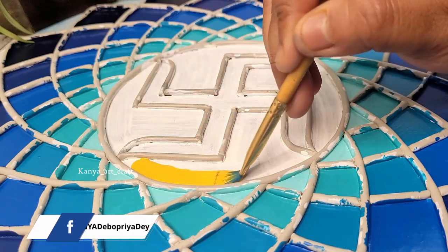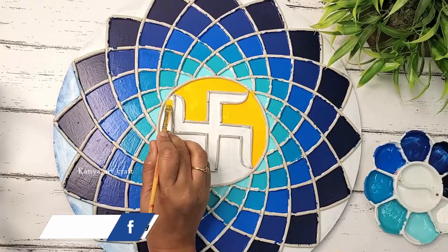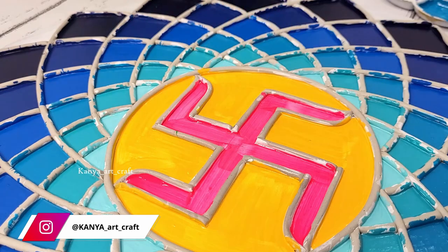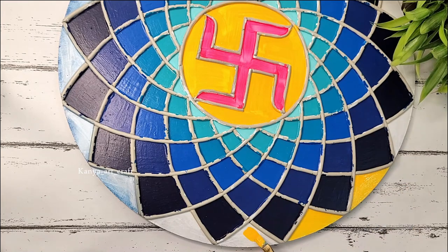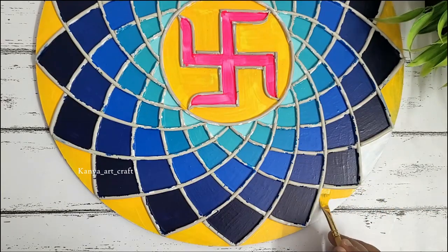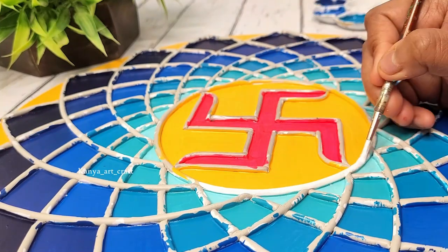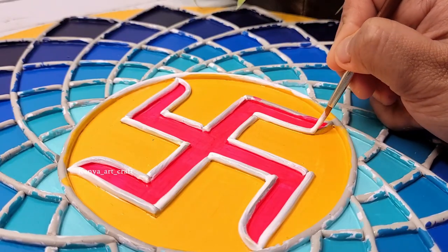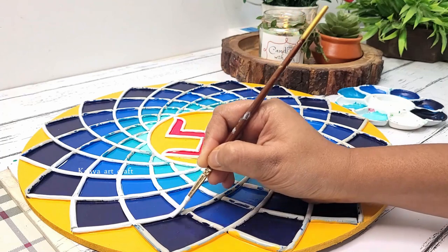Here I'm taking golden yellow — or you can also use cadmium yellow — using flat brush number four to apply this color on the center part. Applying neon pink on the swastik design, then applying the same cadmium yellow or golden yellow on the outer part of the design. The multiple blue layers have helped reduce the patchy effect and give the painting a uniform look. Applying white color on the clay part using brush number one. For the clay part we need to apply two layers of white color, allowing each layer to dry before applying the next.